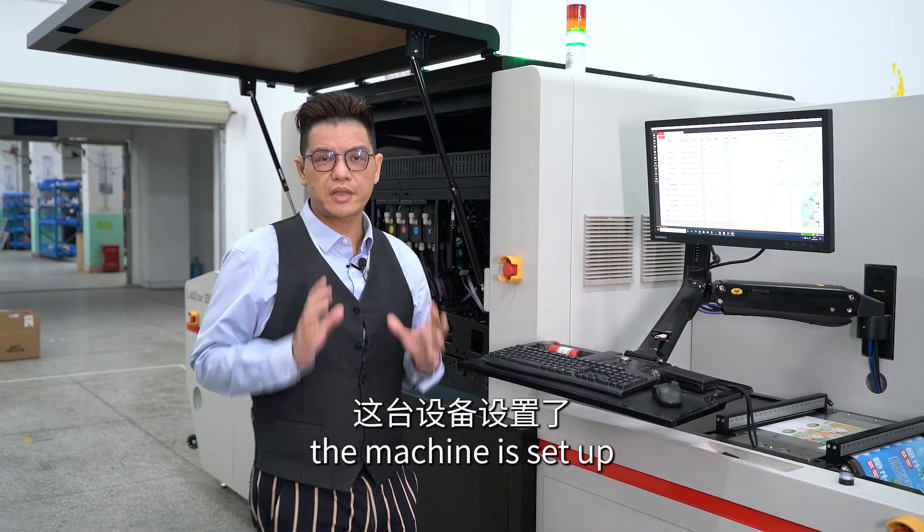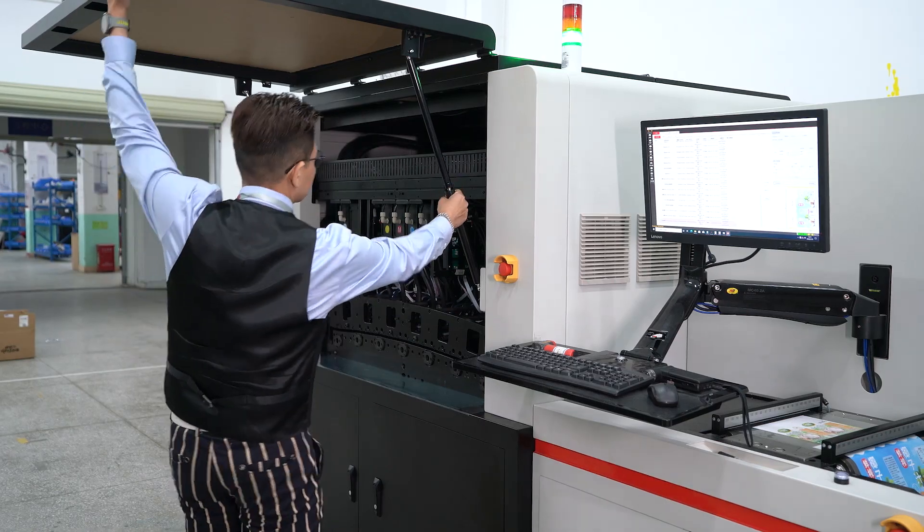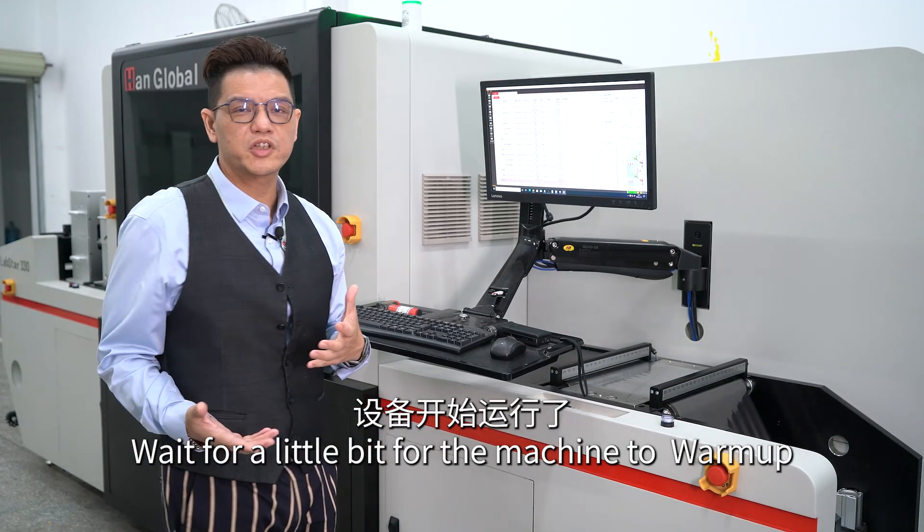The machine is set up with one overprint job which I'm going to show you right now. Wait a little bit for the machine to roll up.